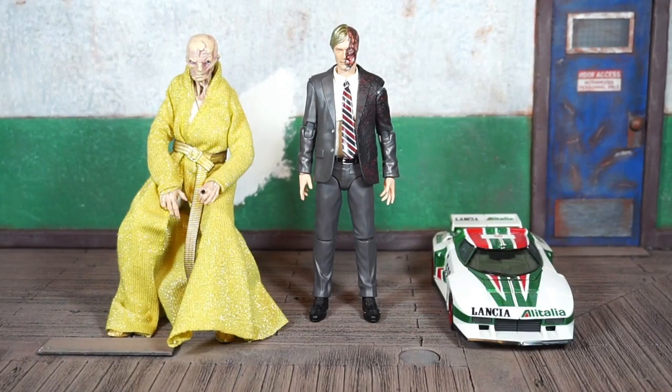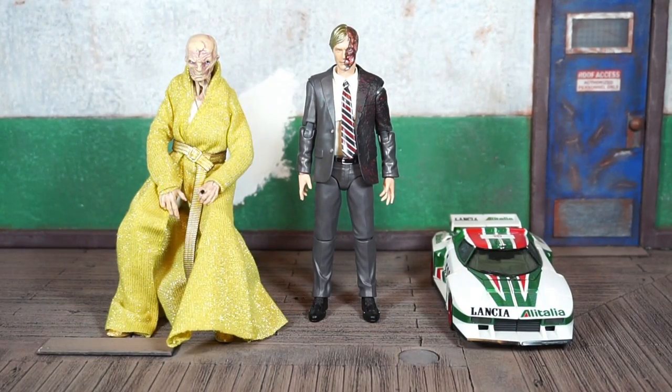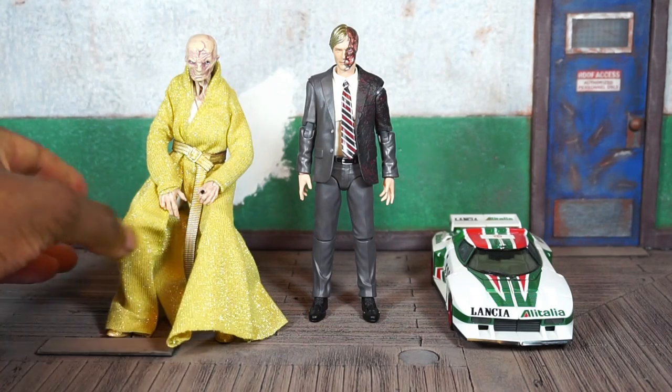There he is next to the Transformers Masterpiece Wheeljack on the right — somebody help me transform all my Transformers, god damn it. And on the left we got the Star Wars Black Series Snoke sitting on a Pokémon.